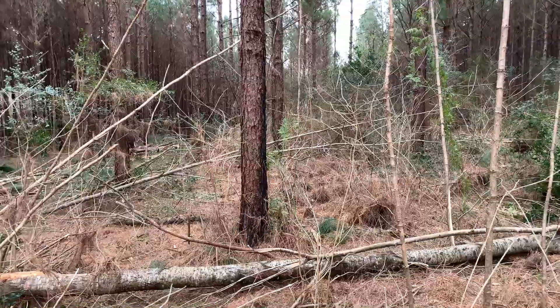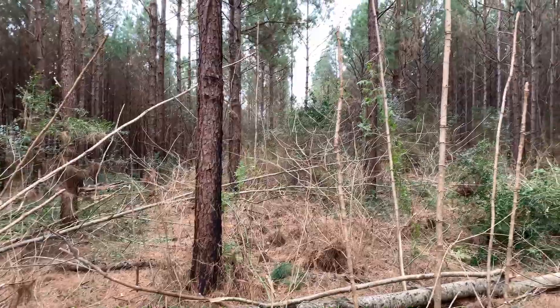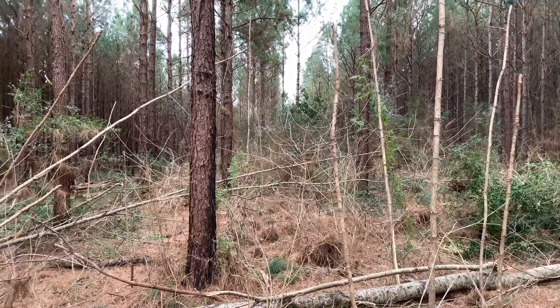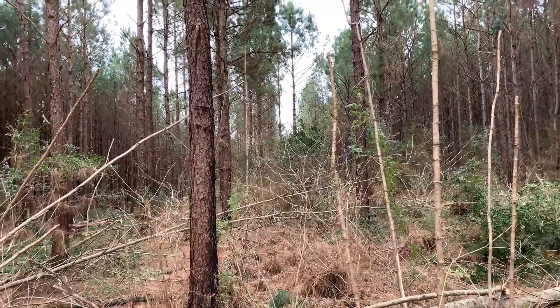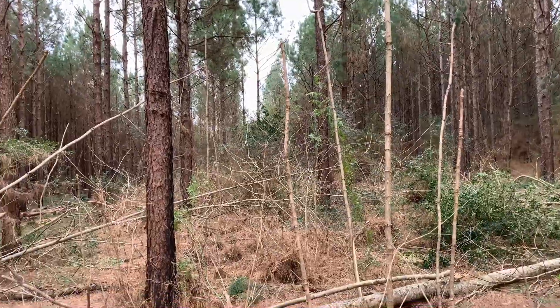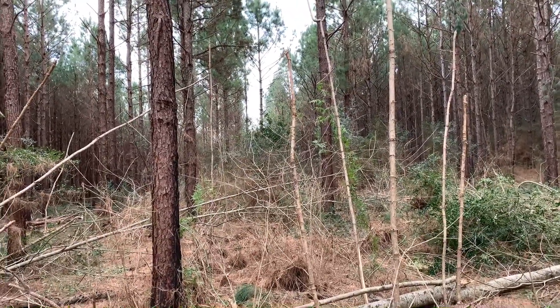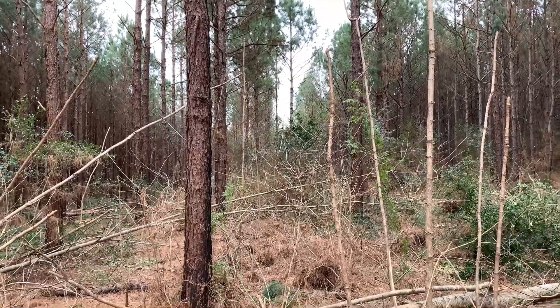Like I said, my stuff we shoot for a 70. Some of the older thinnings that we get into, they let us thin it down to like a 60, and they just skip the second thinning portion of it. So that's a crash course in forestry — Thinning 101. Hopefully y'all enjoyed that.